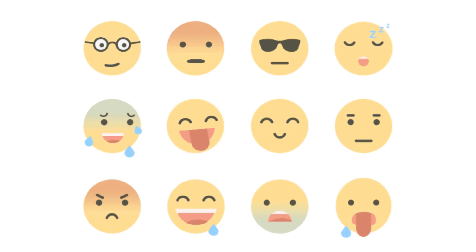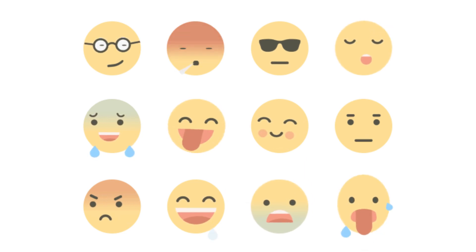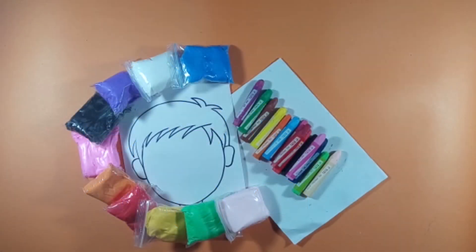Today we are going to make facial expressions by using Play-Doh. The necessary materials are Play-Doh, a printout of a blank face, and crayons.